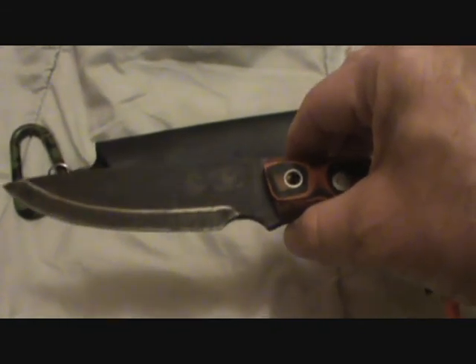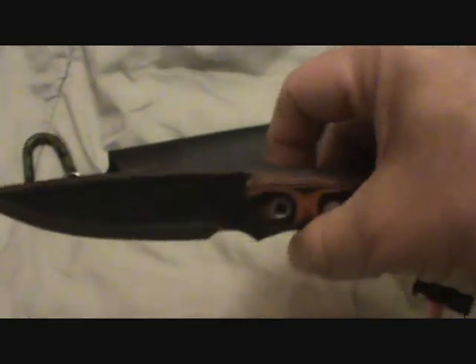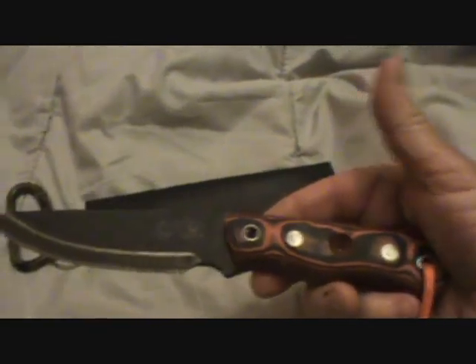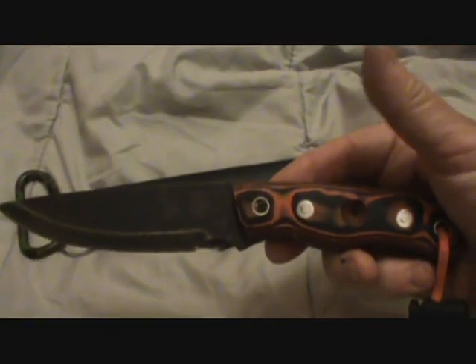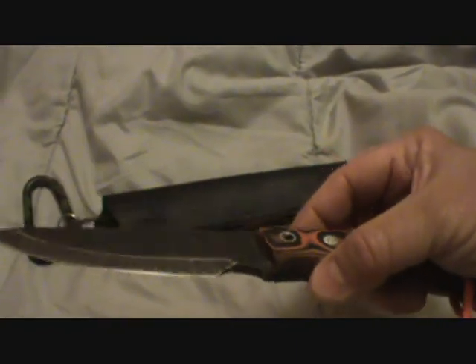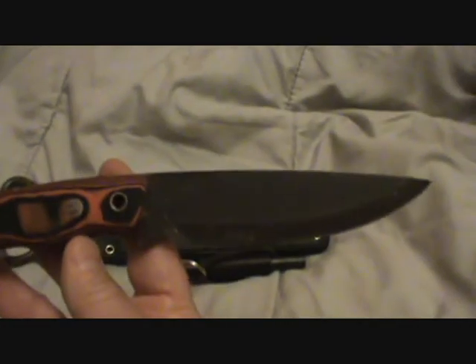The steel is 1095, and its Rockwell hardness is 58-59. It's also a blued edge instead of a blued steel, which I find fascinating because it gives the whole knife kind of a primitive look. It's razor sharp, and to me I think it's just really a cool looking knife.